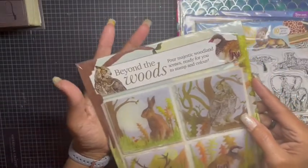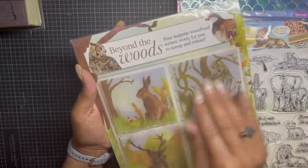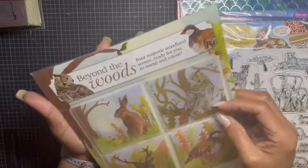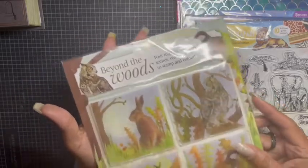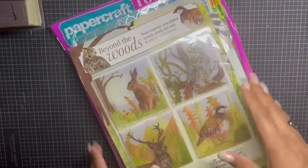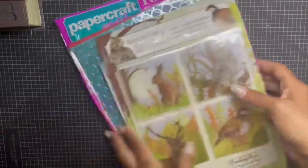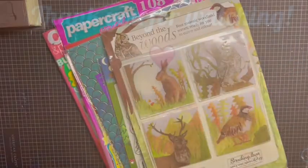Last but not least, for the Majestic Woodland lovers, it's called Beyond the Woods and has a little scene you can stamp out and color — whether watercolor or alcohol markers. We have an owl, a deer, a duck, and a bunny. Again, this is $20 shipped, friends and family through PayPal only. I also have Cash App. Please email me if you're interested. As always, stay blessed, stay healthy, stay safe — catch you at the next one!